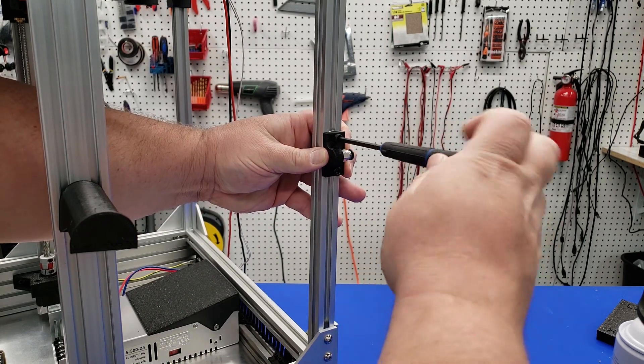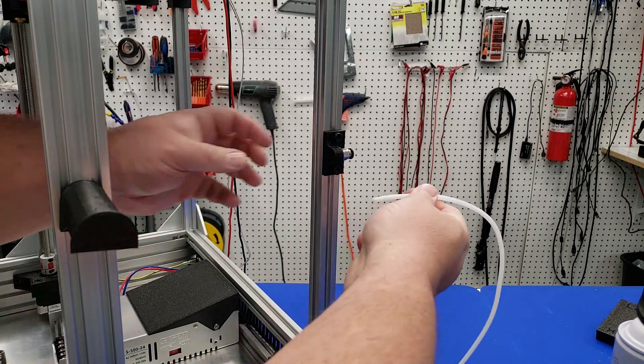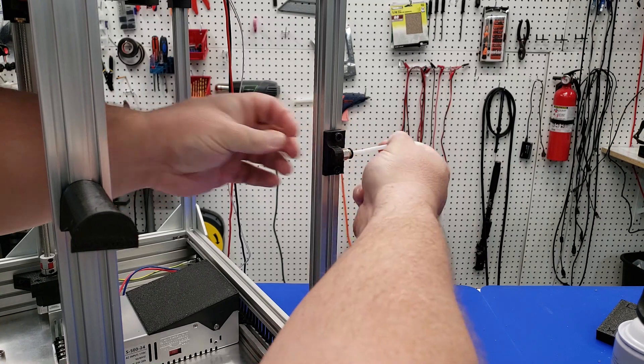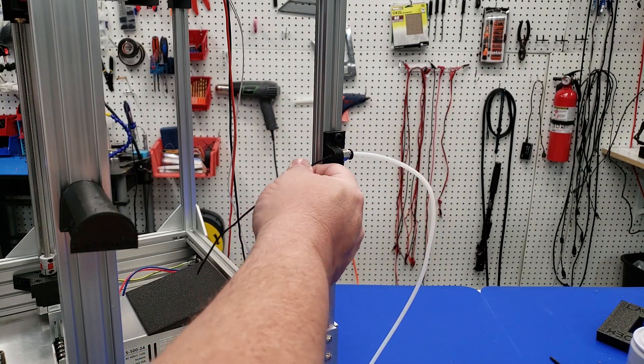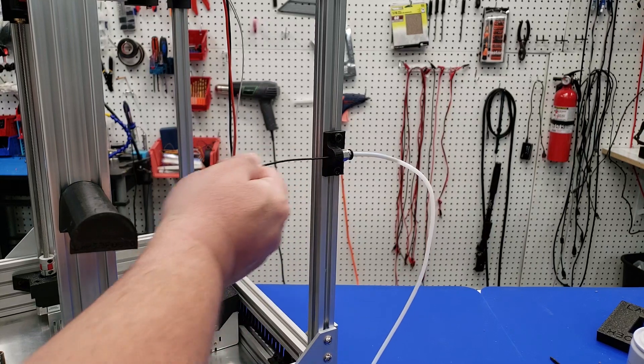The printer is a direct drive printer, but this Bowden tube just makes the management of the filament getting to the carriage much easier. Make sure you have everything aligned by inserting a small piece of filament just to make sure that it flows into the Bowden tube.